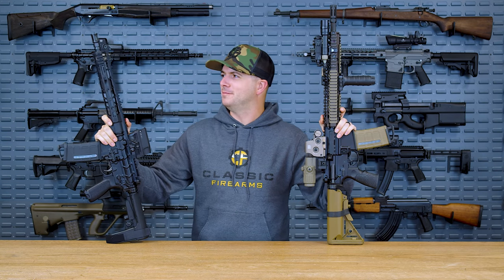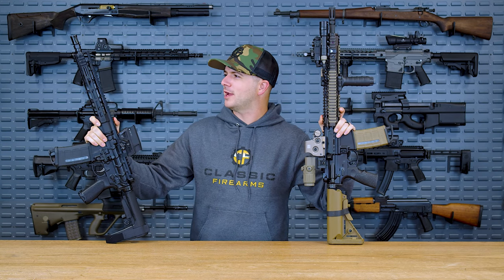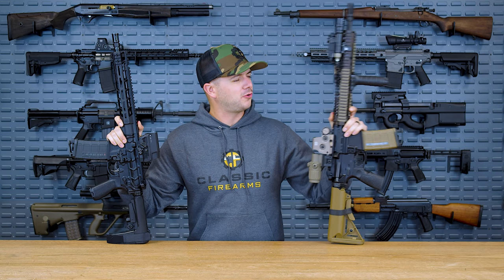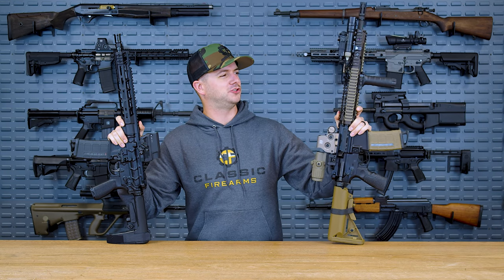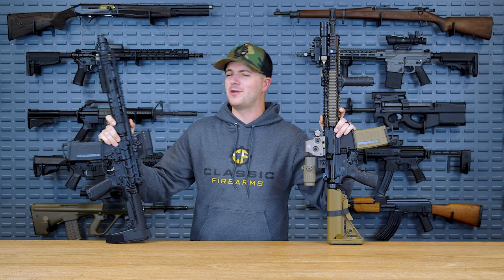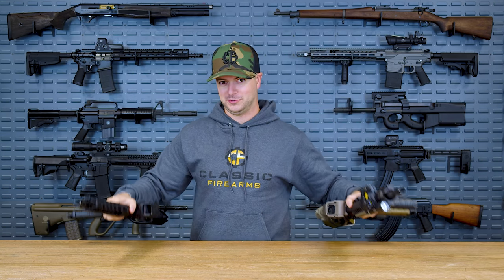To mil-spec or to not mil-spec, to have an adjustable gas system or to not have an adjustable gas system, to cry tears of freedom while shooting suppressed, or to shoot comfortably while shooting suppressed — those are the questions we're going to answer today.